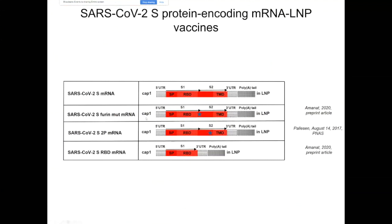We would like to target the spike glycoprotein of this coronavirus, and we designed four constructs. The first is a full-length S protein-encoding mRNA. The second construct is also full-length but with a mutated furin cleavage site. The third construct has two mutations in the S2 region, where valine and lysine were mutated to prolines — this is the 2P construct. We expect that in both the furin mutant and the 2P construct, we can maintain the spike protein in its pre-fusion state and hopefully induce better immune responses compared to the wild-type construct.